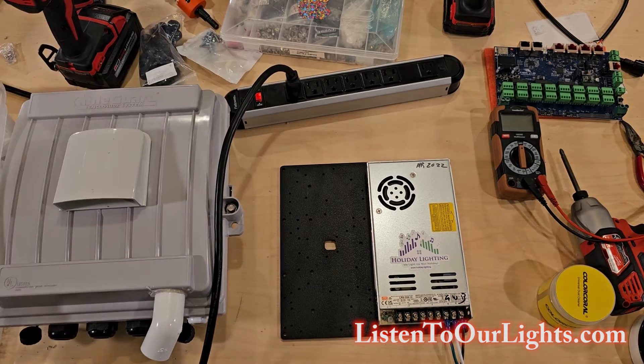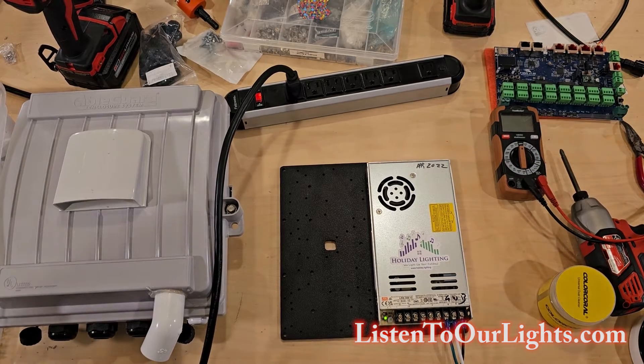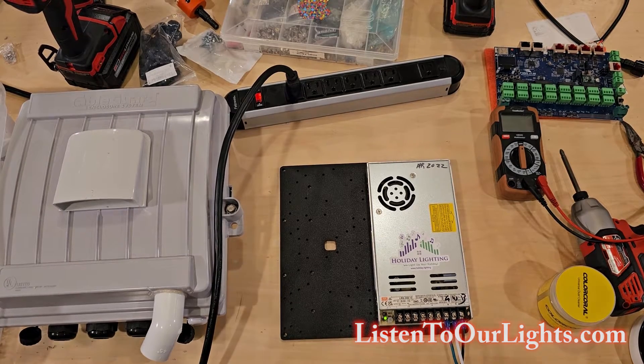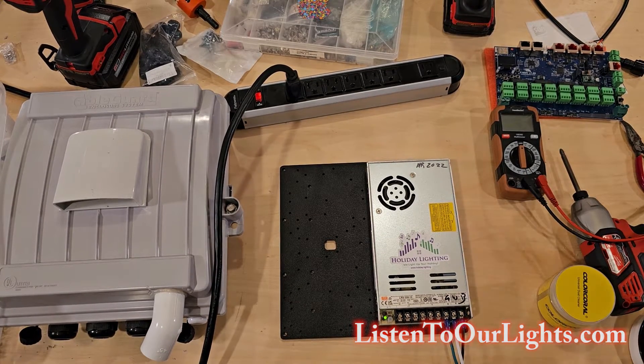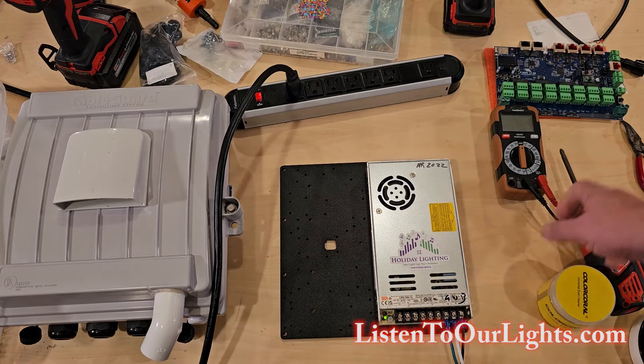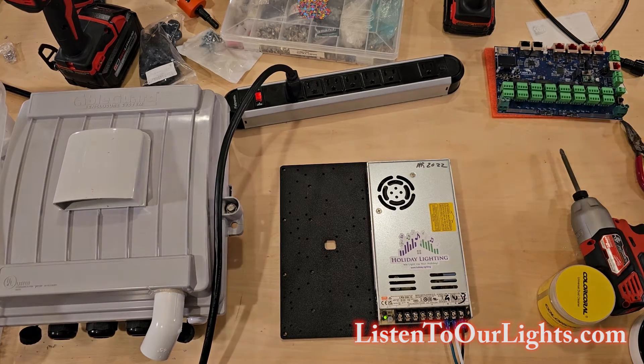We turn it on and I'm expecting that little green light to come on. Now, at this point it's important to note there's a lot of power running through this, so you want to be super careful not to touch the little screws. Other power supplies come with a nice little plastic cover that flips down so you don't accidentally shock yourself. This is a little older — from 2022, bought from Holiday Lighting during pre-sales — and it has not been used yet, so it's effectively brand new.